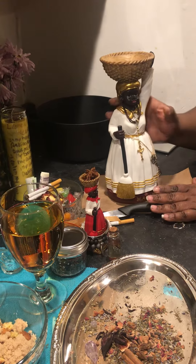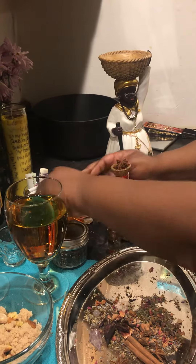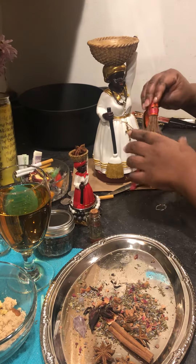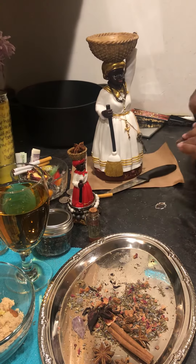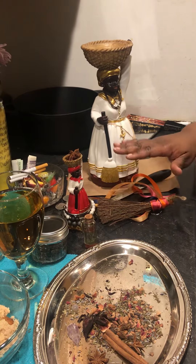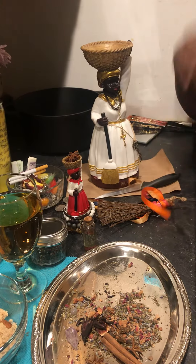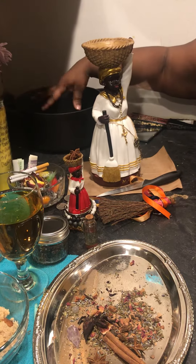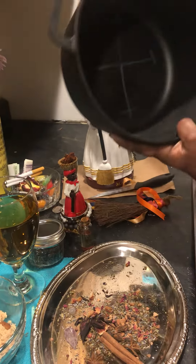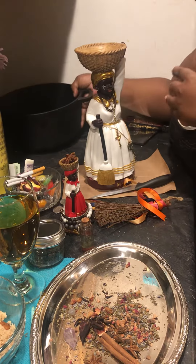Some of the tools that are used to work with Madama — some of her tools — is her broom. She has a broom in her hand, but I got her another broom. So she has her broom, and this is used to sweep away cross conditions, to sweep trouble away. And then she has her knife to nail down your enemies. She has her pot where she lives — inside her pot — and she does all of her work here. Her pot has been blessed and cleansed, and it's ready for her to go inside.